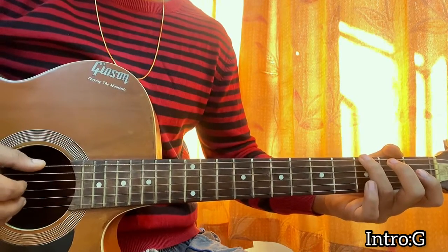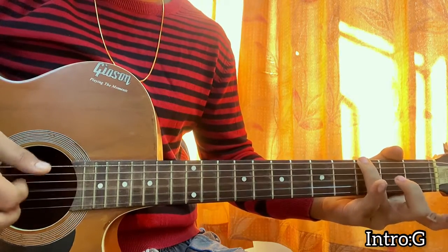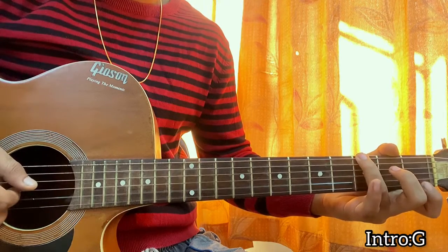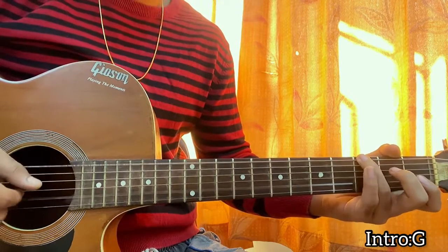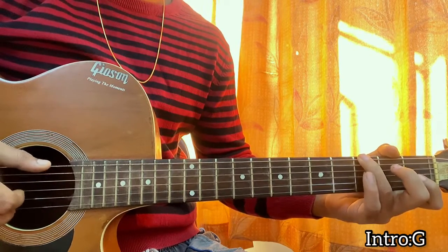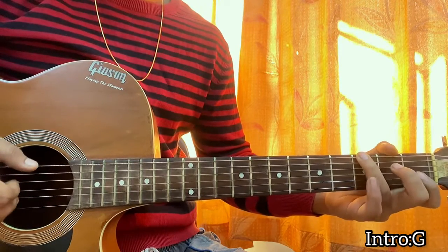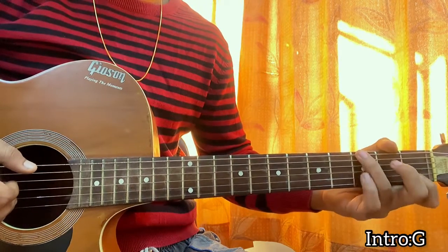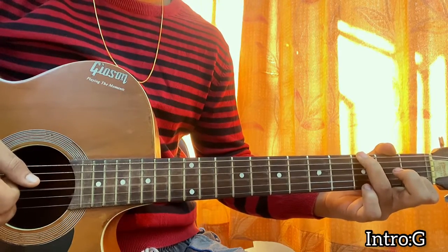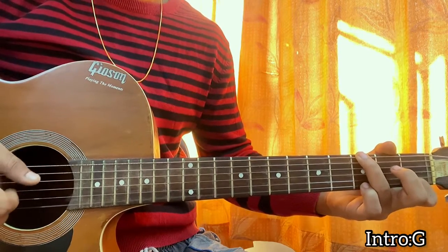We pluck the E and B string, then we play open G, then B, then G again. Then we pluck the B string again, but this time we do a hammer-on from open to one with the index finger. So: open G, B, one. Then let me put the pinky on the high E string at the third fret and hit that once.